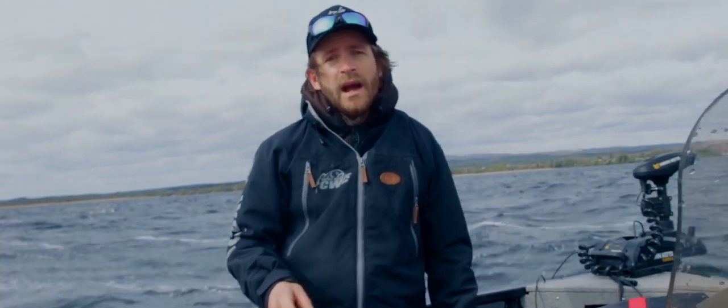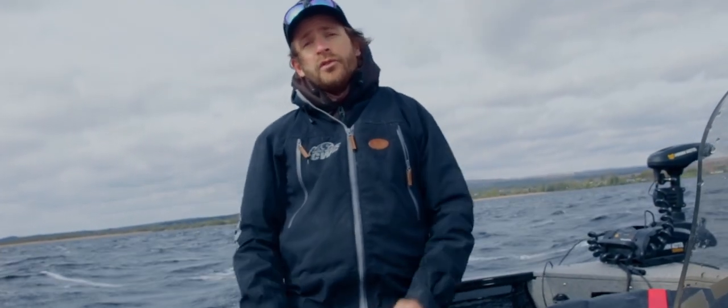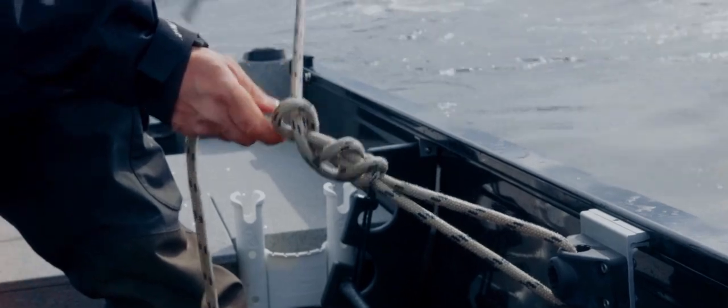So check it out — the new drift bag from Catch With Care. Super tool for drifting and jerkbait fishing. Bye.